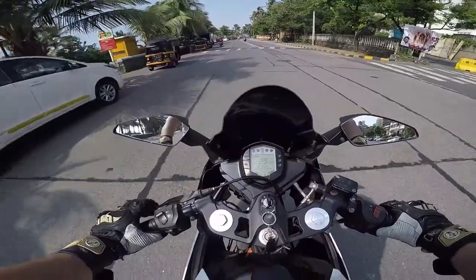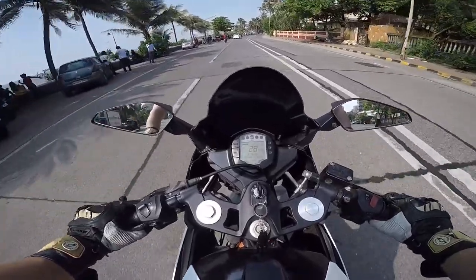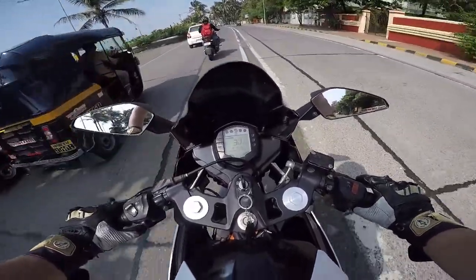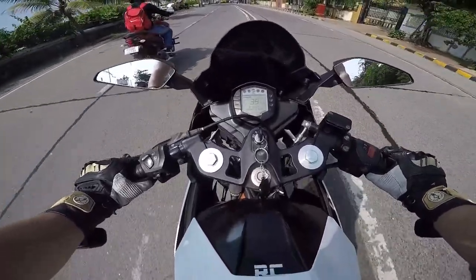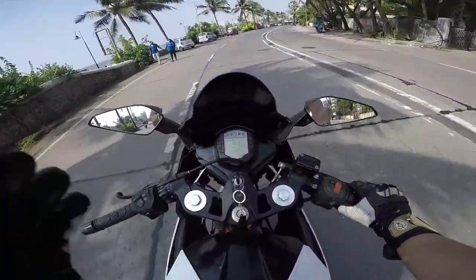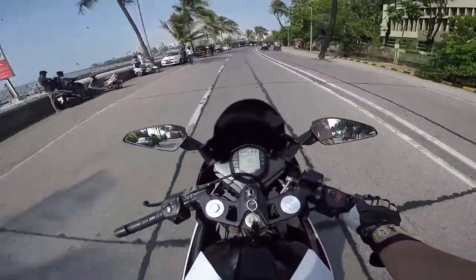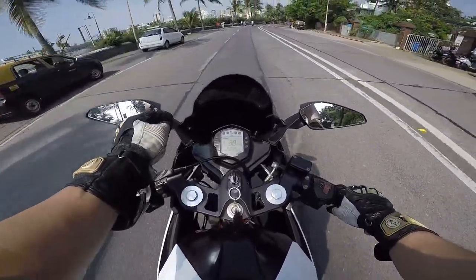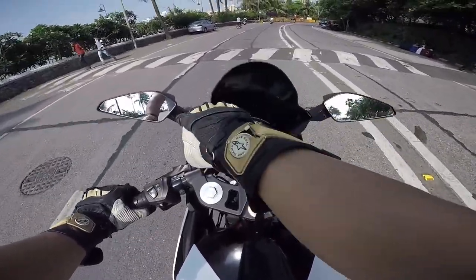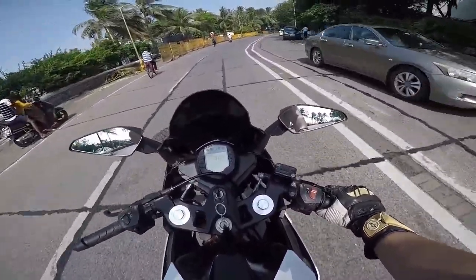I absolutely love the look of this bubble. I had a bubble visor on my previous bike from the very same maker — I think their designs are just on point and that's why I always go with their products. I love the shape, the design, and the view from the cockpit. Very few bubble visors for the KTM RC 390 feature a real thoroughbred bubble design with a proper front fascia and a separate piece of glass.